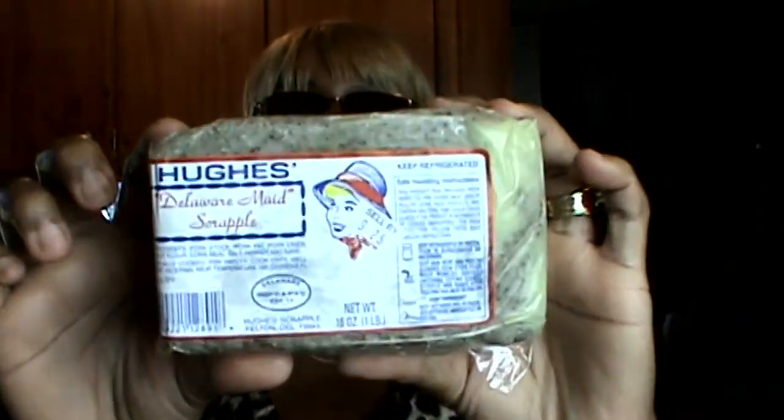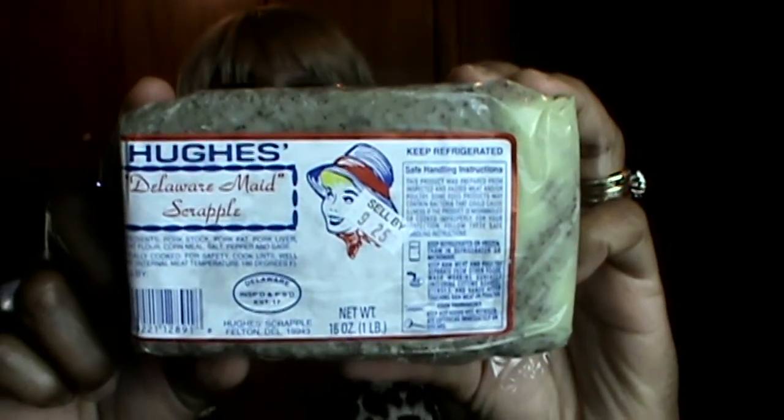For those of you that don't know what Scrapple is, Scrapple is a southern delicacy. It is pork, so for you guys that don't eat pork, I'm sorry. I guess you have to live around here and be born and raised on Scrapple in order to like it. I'm going to cook this in my air fryer.